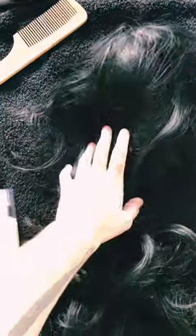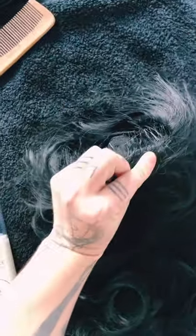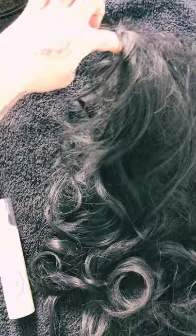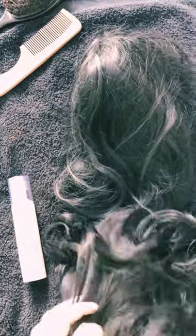Hello everyone, so today we're gonna try to detangle this half wig of mine. It's a bit old, I bought it on AliExpress. You can see this is a half wig — it stays with a comb. Your real hair goes here, so if you have a bang or something, this is much more easy to fix.